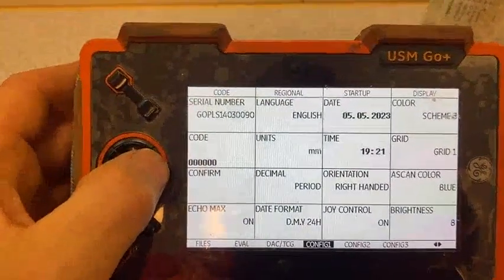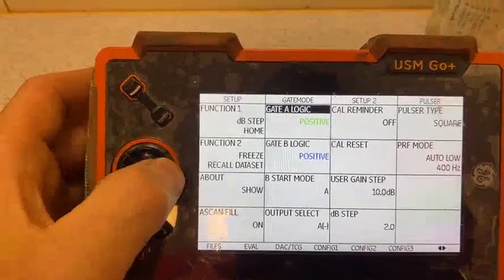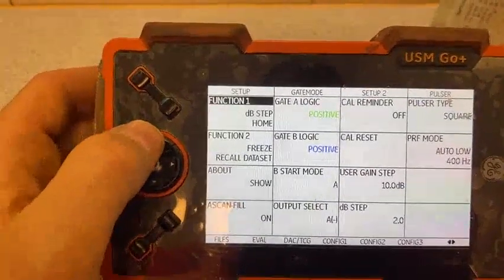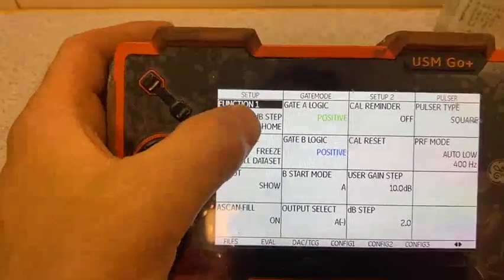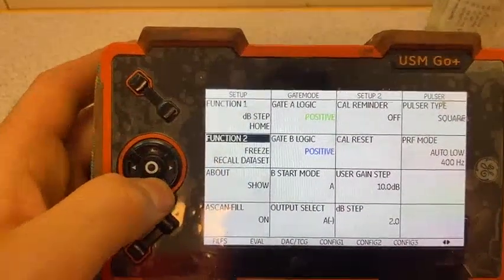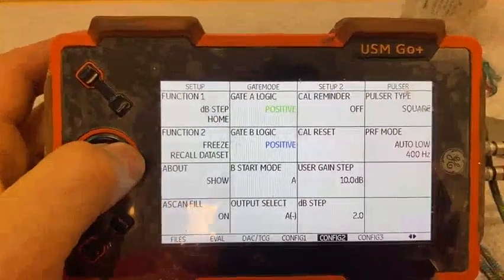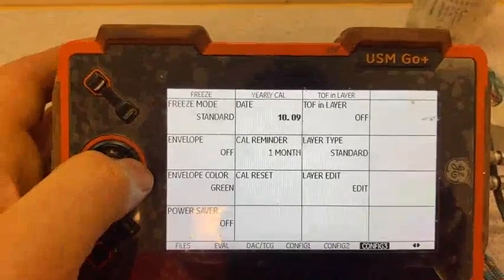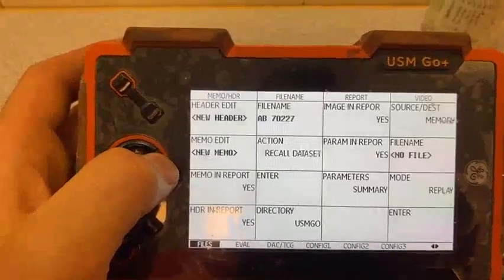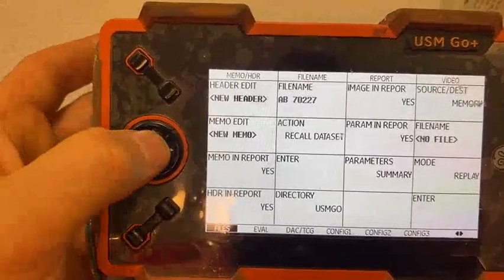Go to configuration — it's supposed to look like that, configuration 2. It's important to put positive gain on Gate A and Gate B. The joystick function means this joystick changes decibels. It's important to put recall data so we can find all savings later. Next is configuration 3, then configuration 4. Now we go back to the main page — we press in the middle and wait. Yes, now we're on the main page.